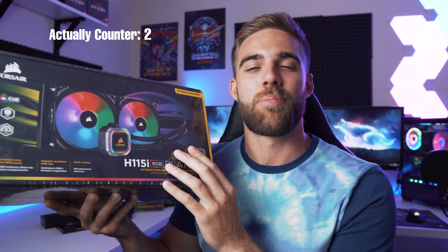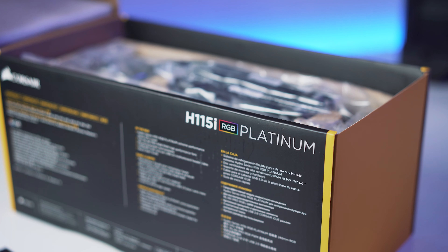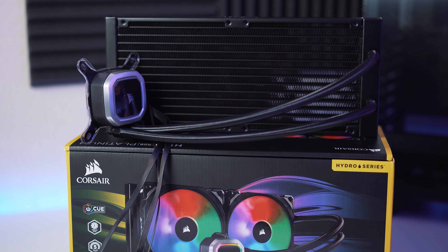Also from Corsair, we have the H115i AIO cooler that I picked up on Amazon Prime Day. It normally runs around $170, but on Prime Day it was actually cheaper than the step-down H100i — I think I got it for about $100. It's a 280mm cooler with two 140mm RGB fans, a five-year guarantee, and it works with Corsair's iCUE software, so everything stays in sync.